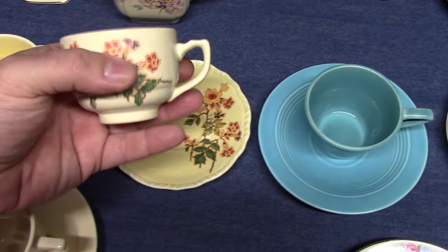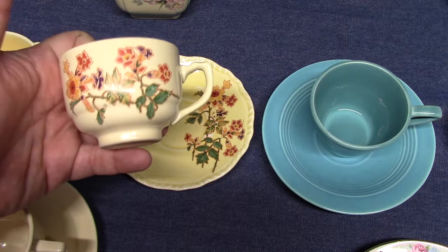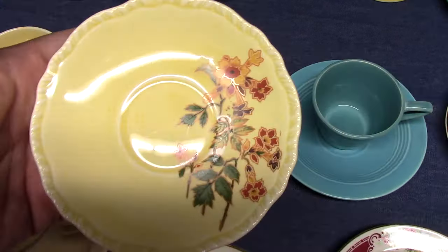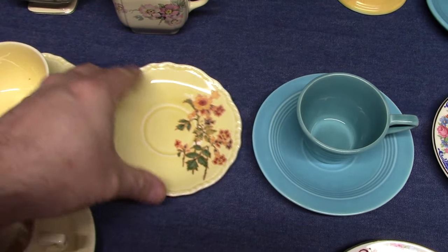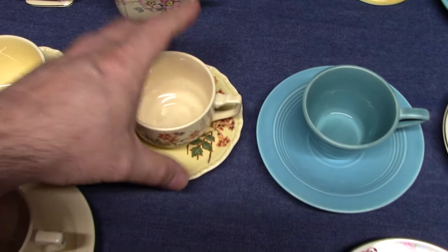This is a rather odd pairing — I've got six of these. It's a Century demitasse cup with a Columbine decal made for Woolworths, paired with a Nol shape saucer in the depression yellow glaze. You won't normally see mixed shapes like this when it comes to demitasse cups and saucers.